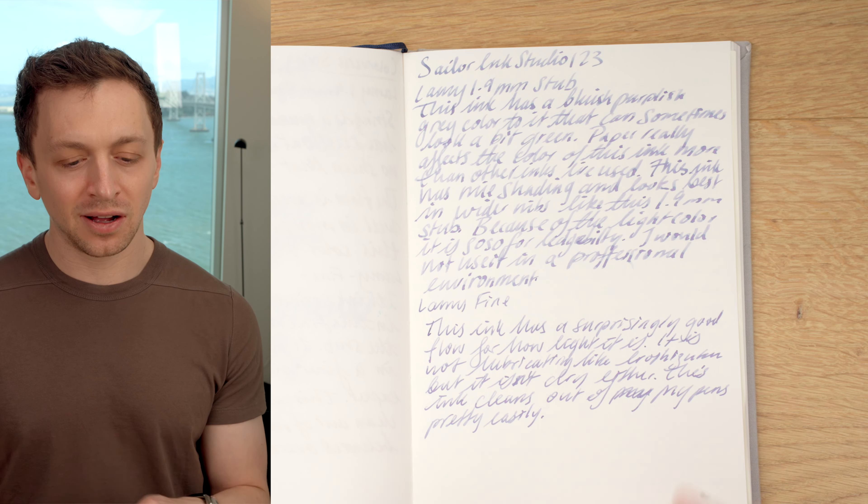I don't know why that is, but it's quite nice looking ink. Because it is so light though, I would say legibility is low. This is definitely not something you want to use in a professional setting. For me, I enjoy this ink, but if I only had a pen filled with this it would probably drive me nuts. I don't want to do long-form journaling with this particular color — it's just a little hard to read.